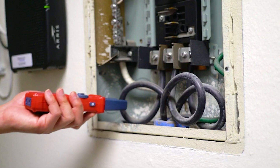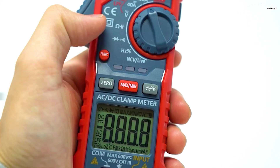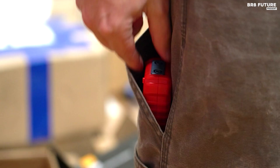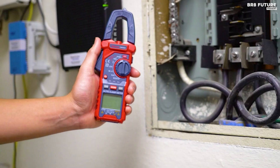Its multifunctional prowess is matched by user-friendliness. Data hold, max/min recording, auto power off after 15 minutes of inactivity, and a low battery indicator keep you in control. All of this for just $38.